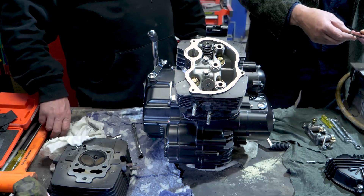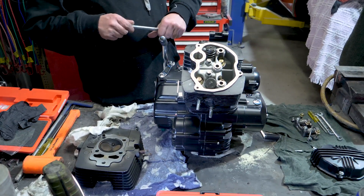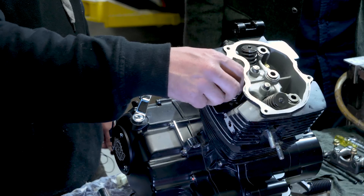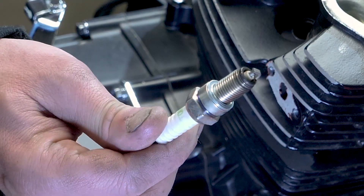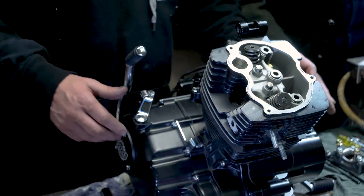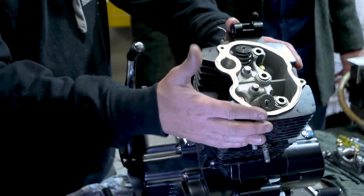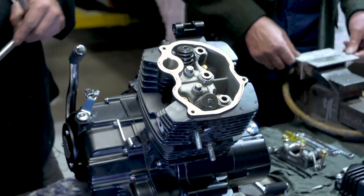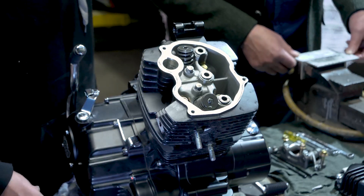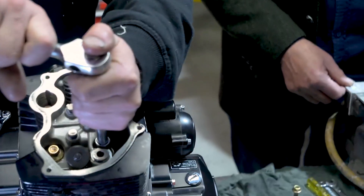Next we'll take the spark plug out, just so we don't break the spark plug off. Standard spark plug. So next we've exposed basically the inside of the head. We'll take the head off the motor. We have four 14mm — well, this one's got 12mm head bolts. We're going to do the head bolts next.